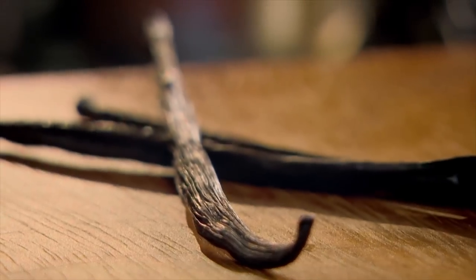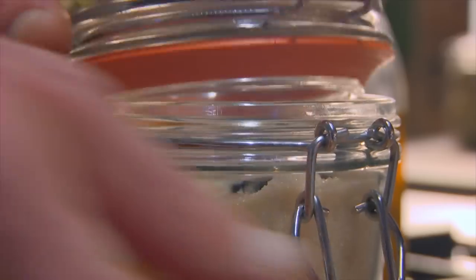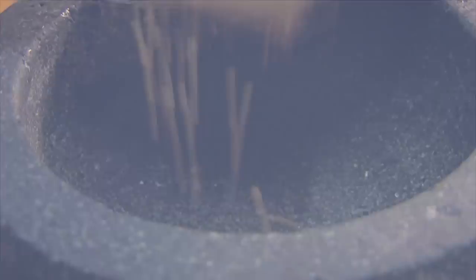Never throw out vanilla pods — there's a ton of flavor left in the skin. Stick them inside jars of sugar and leave to infuse. Great to sprinkle on cakes, biscuits, or porridge. When grinding up spices, if you have any leftover, you can store it in an airtight jar for up to two months — great for a spicy kick to have at your fingertips.